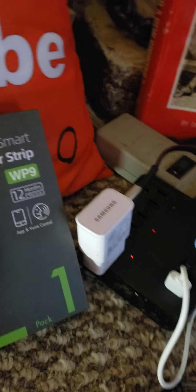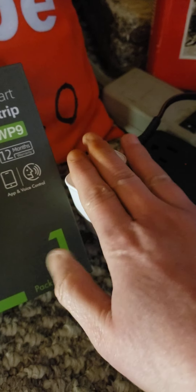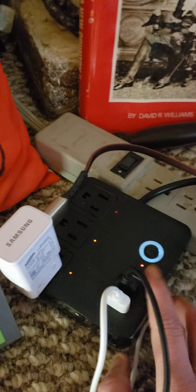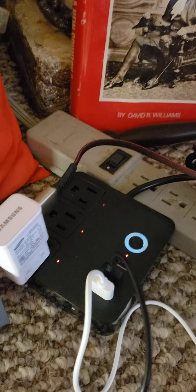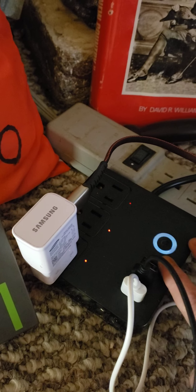If you have a lot of things that need to be charged at the same time and you need USB ports, definitely check this out. That's the main reason I got it — because I'm always charging stuff. I used to charge things on my laptop, but my laptop only has like two extra ports. So that's another reason why this is awesome.